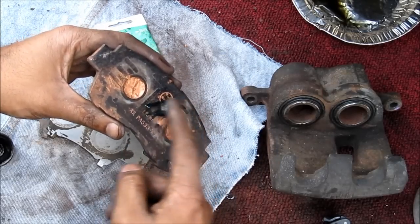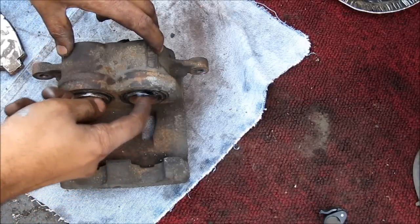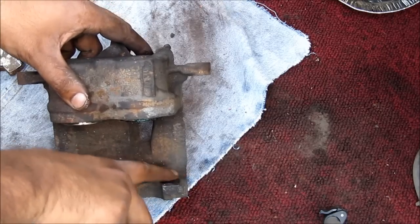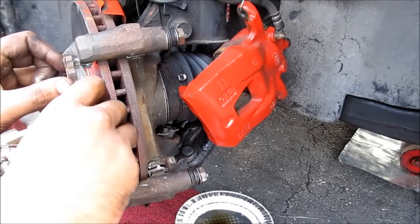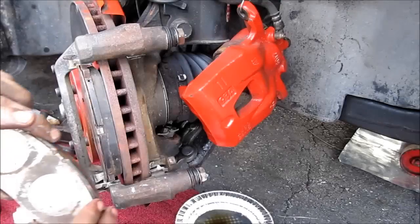I'm going to apply a thin layer of brake lube to the back of the brake pad and also to the shims. I'm also going to apply a little bit of brake lube to the pistons and the inside of the caliper to reduce the chance of squealing. Next, I'm going to reinstall the brake pad — I've already got the shims installed in the back and it just clips right in. Then install the other brake pad.